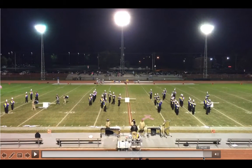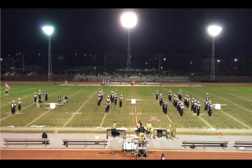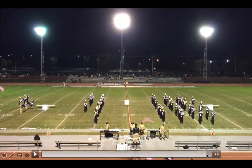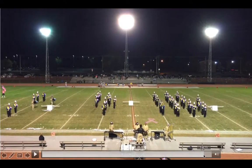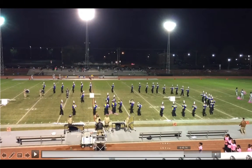Everyone is getting there too early. The only person who was right in this entire set was the person who looked like they were wrong, because everyone else is taking about 24 steps to get to the spot and then marking time for two. The move is 26 counts, and we need to be careful of that. Make sure we're taking all 26 counts to get there, and that goes for all these sets.